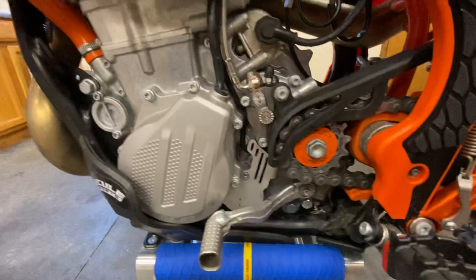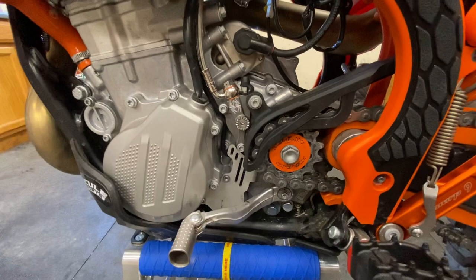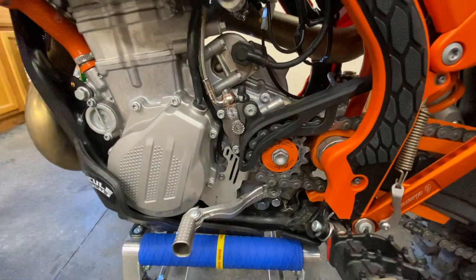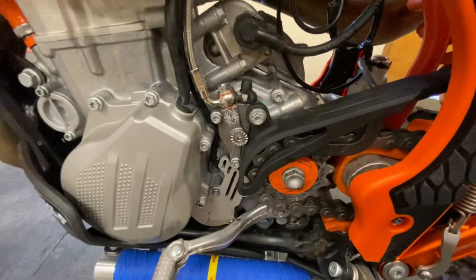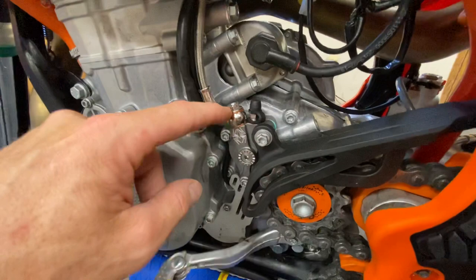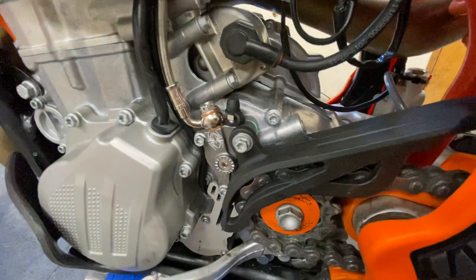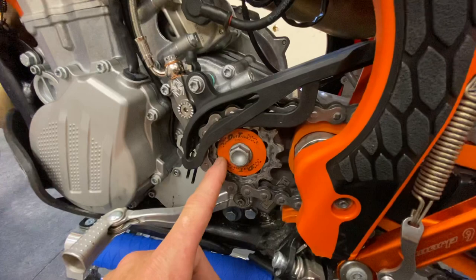The Rekluse slave cylinder is fully adjustable. You can defeat it to bump-start your bike by turning it out until there's no more friction on the dial — count the number of clicks using the machined notches they provide. That turns the Rekluse off so you have a manual clutch. Once started, count back the same number of turns to re-engage. Something cool Rekluse is doing on the new CX: they cross-drill and machine down the bolt, giving it a works look. Nobody would safety-wire that — it's just a very cool trick feature.